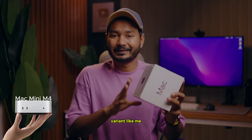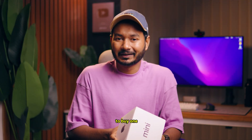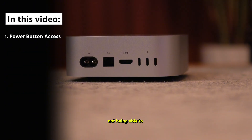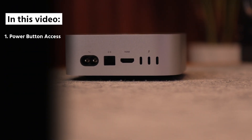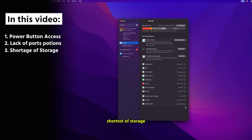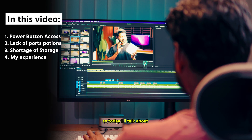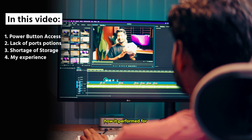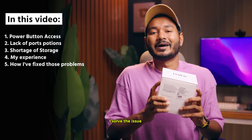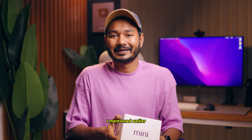If you have bought a Mac mini base variant like me, or are just planning to buy one, then you should consider the issues I am facing. The first issue is not being able to access the power button. The second is lack of port options, and the last one is shortage of storage. Today I'll talk about my experience with Mac mini M4, how it performed for video editing and content creation, and how I solved those issues.